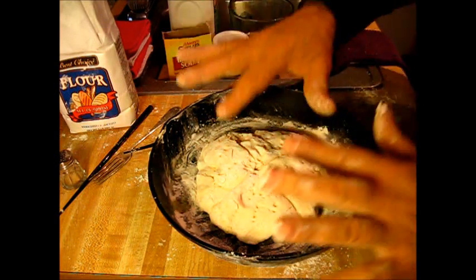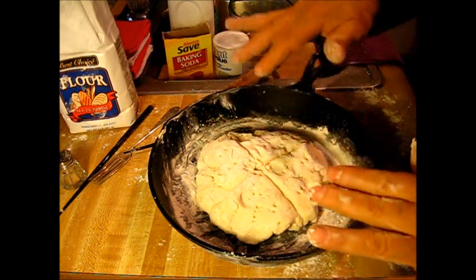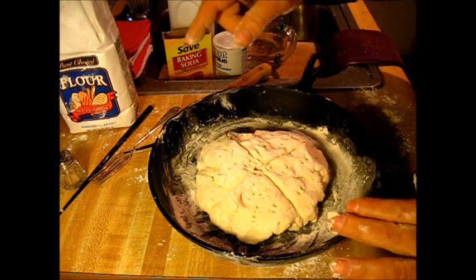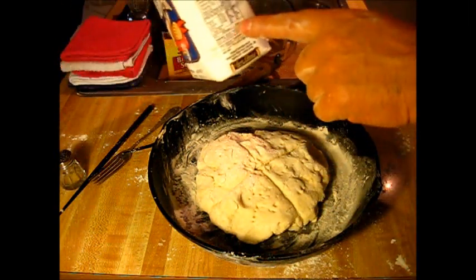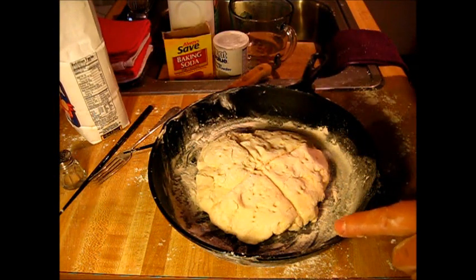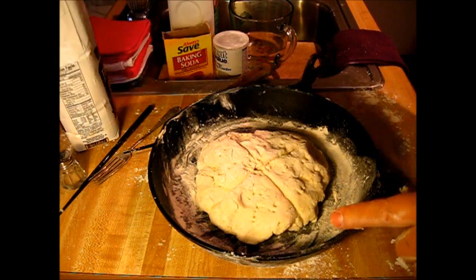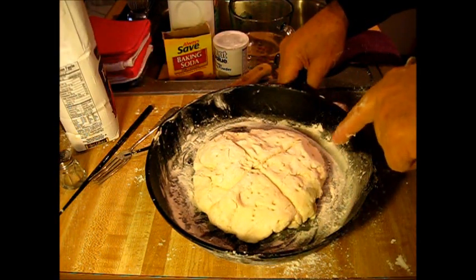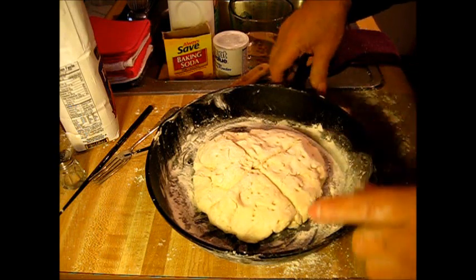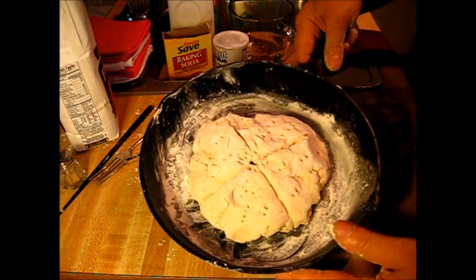That's all there is to that. I'm gonna put this in the oven and bake it for 45 minutes, and we'll bring it back out here and see what we done went and got. Remember, this started out to be beer bread — I did get a free beer from that neighbor, but then I remembered I didn't have any flour. So I came up to the other neighbor's house and traded the beer for the flour. We're going to bake her off right now, 45 minutes at about 350 degrees.